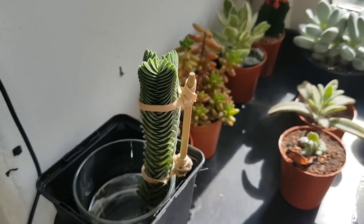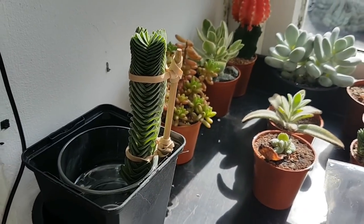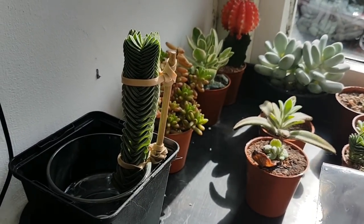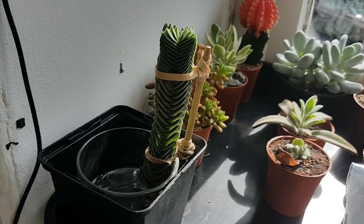This is my Crassula Buddha's Temple and I think what I'll do is end the video there. I may end up making this a two or three part video because I just can't believe it but I seem to have got lots more plants. We'll pick up in the next one and start talking about this Buddha's Temple.